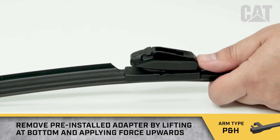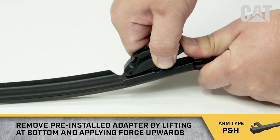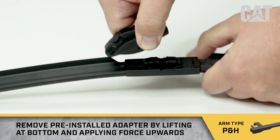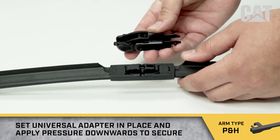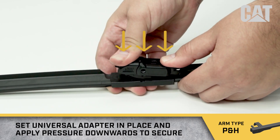Remove the pre-installed adapter by lifting at the bottom and applying force upwards. Set the universal adapter in place and apply pressure downwards to secure.